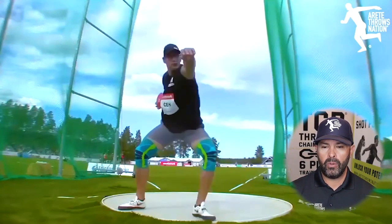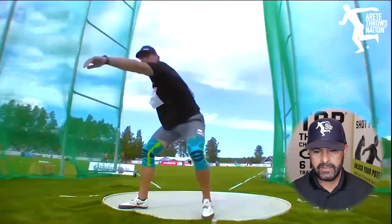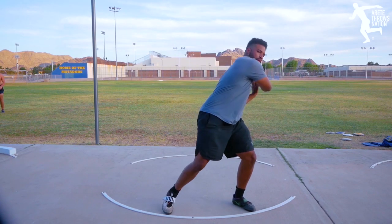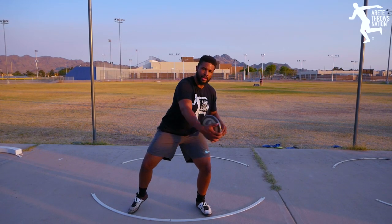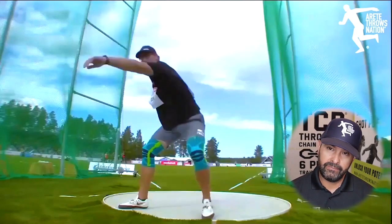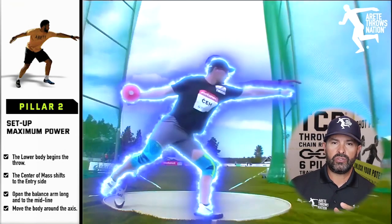He gets an incredible amount of pull, big wingspan, really athletic, and a killer line across the circle. Now let's break it down and look at his six pillars. Pillar one: we want to be on balance. We want to set up how the throw is going to work, setting up the separation and stretch reflex. We want to stay centered up — shoulders moving around the hips. That nice long double radius: the discus is long and away and the left arm is long and away. That's the balance arm. And you're going to notice that he hinges in — this is what we call the Holy Grail — and that's pillar two.